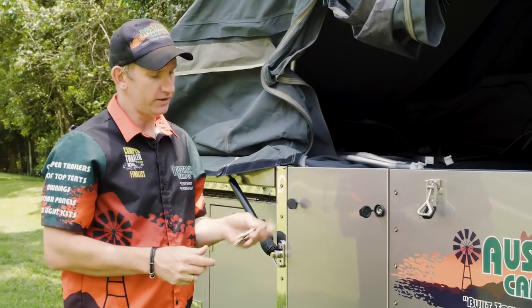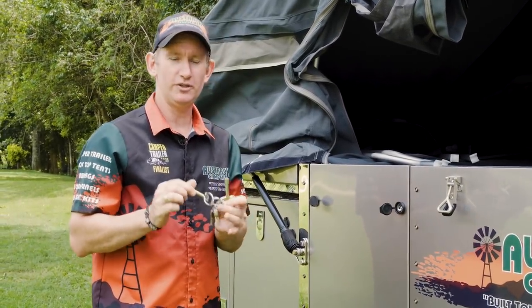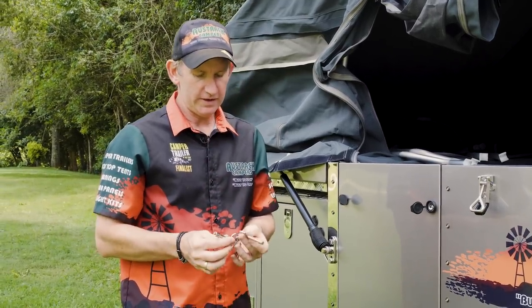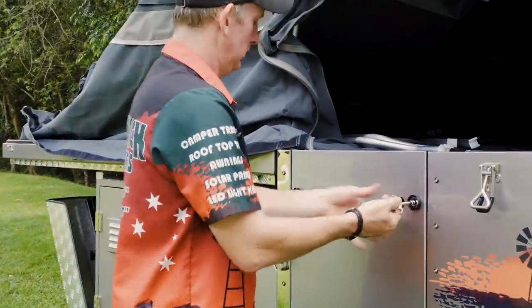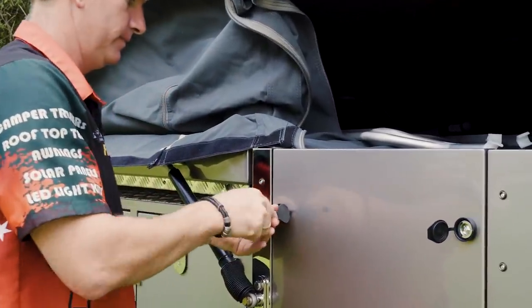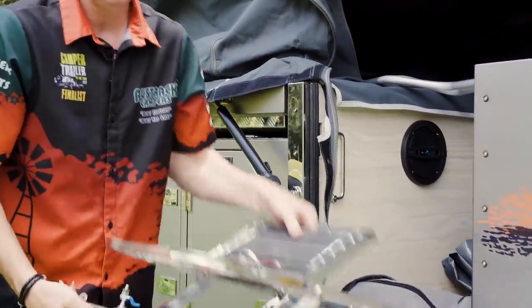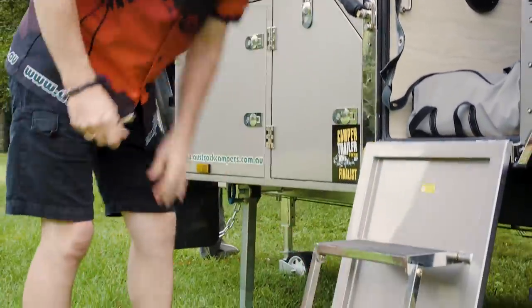There are two full sets of keys here to open the main door. Please separate them — keep one in your camper and one in your car. The two big keys open your main door. The steps drop down and have adjustable legs if you're on uneven ground — they just tilt down like so.